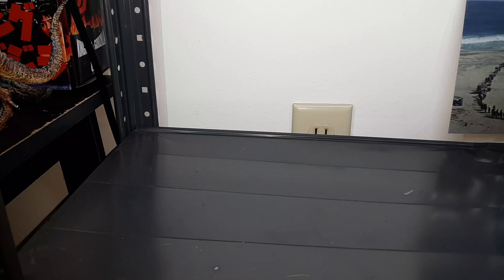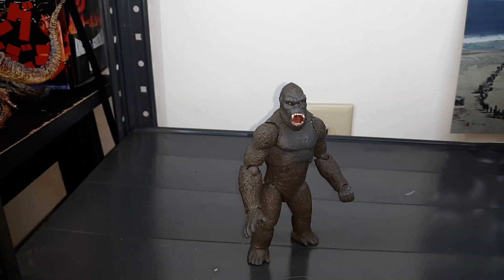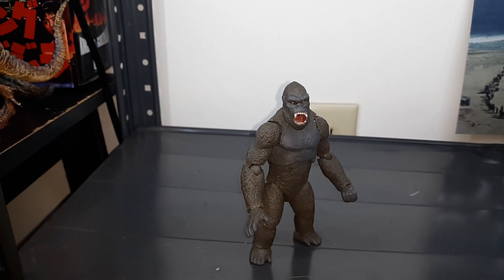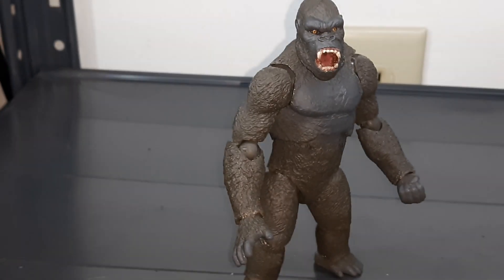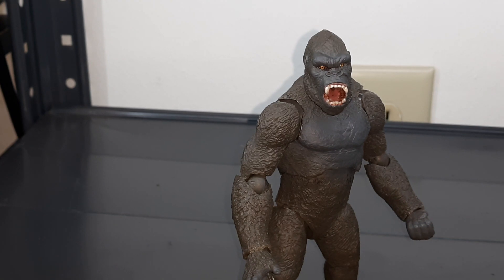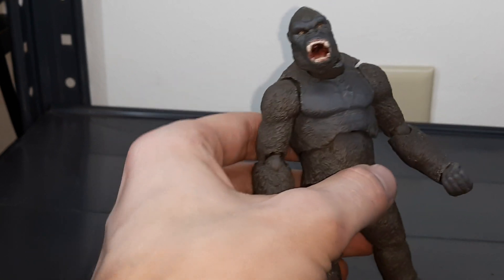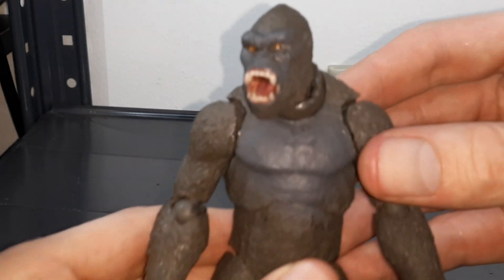Ladies and gentlemen, we have here for my first time review is Jungle Lord. This is a one-man third-party figurine done by the talented Tum Tisk in Thailand — sculpted, painted, casted, and shipped all by him. This is a MonsterVerse Kong, aka Jungle Lord, as the official titling it is sold under, for obvious reasons. Like I said, a third-party figurine, all one-man production.